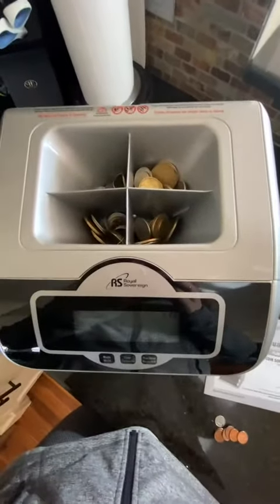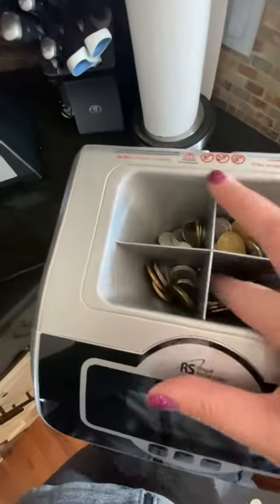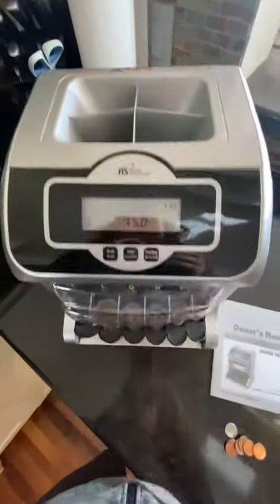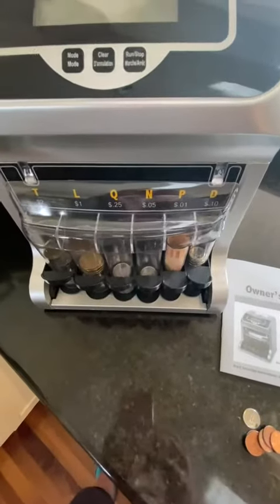Once you press start, you can hear the coins all going in there. Sometimes you do have to use your finger a little bit to get the coins going, but you can see how it's sorting here.